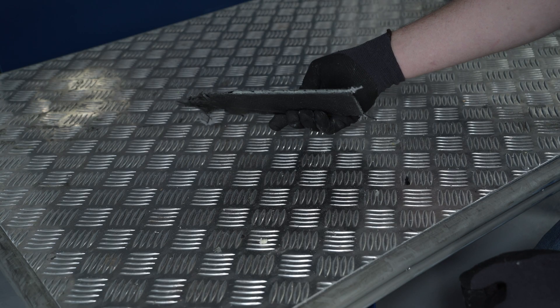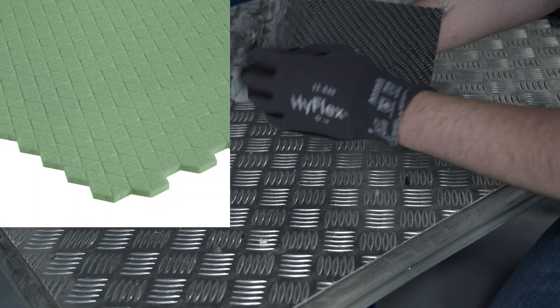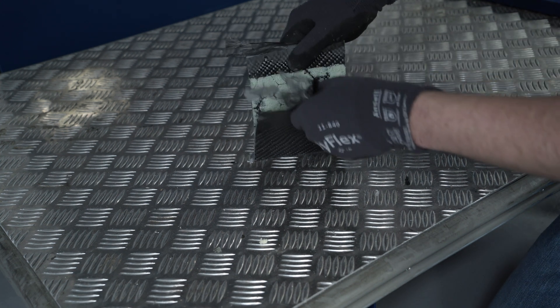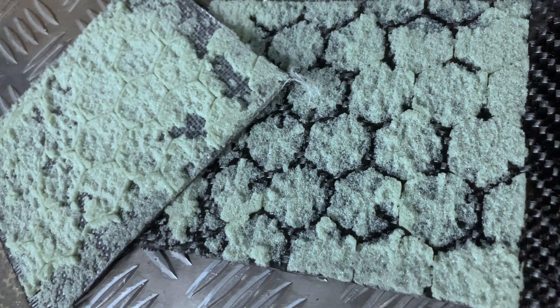Same sort of test, but this time with a hexagon-stamped foam made of PET, which facilitates infusion resins. It will therefore be heavier as it allows resin flow, but can drape and bend more easily. The failure felt the same as the PVC, and the epoxy bonds just as well.